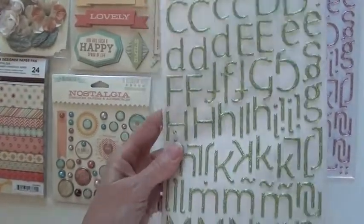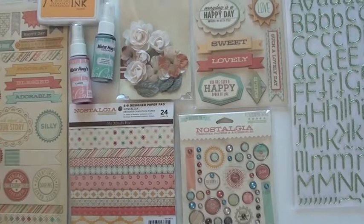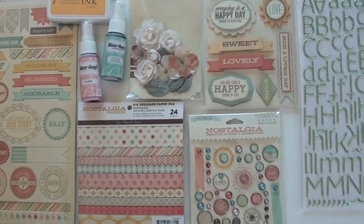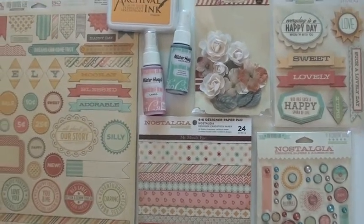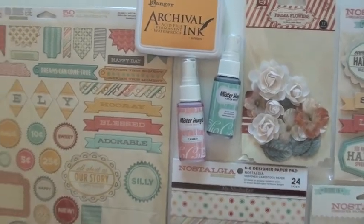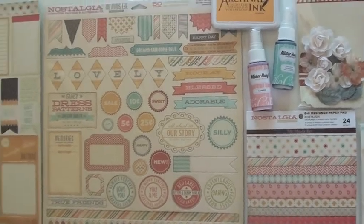They're totally adorable — you have to have these. The layered stickers as well as the brads are included. We've thrown in a few Prima flowers that are a nice match with the colors. You might want to toss in a couple of Mr. Huey's — the Water Cooler and the Cameo — and the Saffron in the Ranger Archival Ink is another potential partner with Nostalgia.